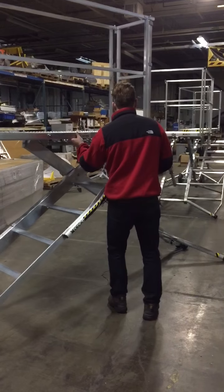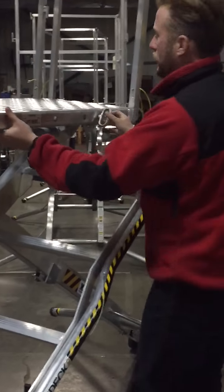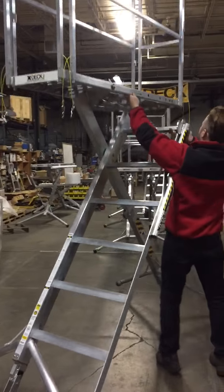I can adjust it. It's got the R-clip — make sure you always clip it. I can adjust it with one hand to any height you want. Now let's flip the top height.